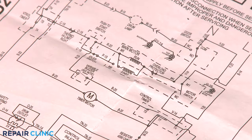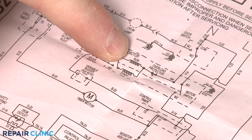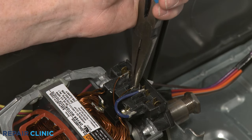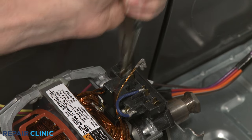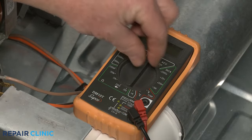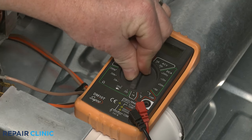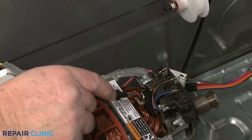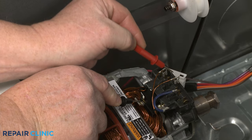Using the appliance's wiring diagram, determine where the motor's start and run windings are. Isolate the start and run windings if possible by detaching the wires. Rotate the multimeter's range selection dial to the lowest setting for ohms of resistance. Then contact the black meter lead to the motor protector terminal and the red lead to the start winding wire terminal.